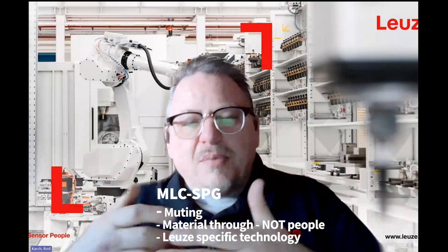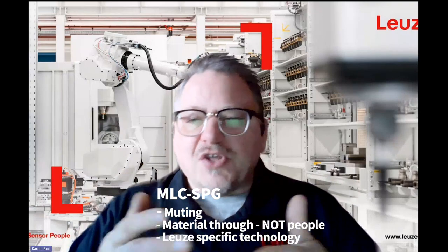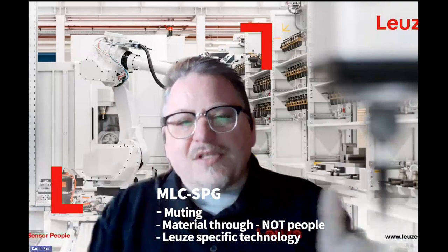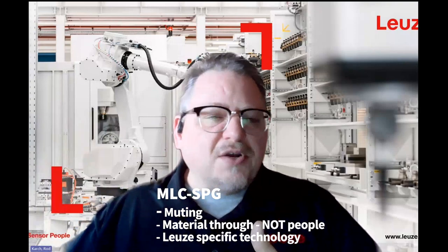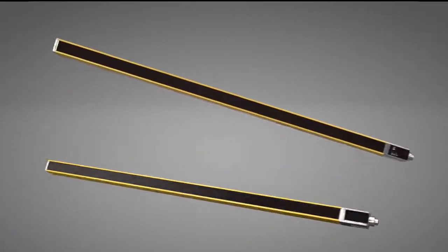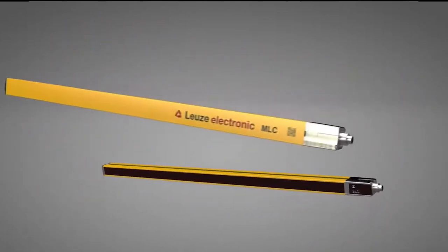The MLC SPG has Loisa-specific technology — it's the only one on the market. What it does is allow material to pass through without any muting sensors. What we utilize is just a standard PLC or safety PLC. We take signals into our light curtain and, based on those signals, we allow this muting or gating function to take place.